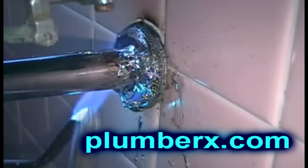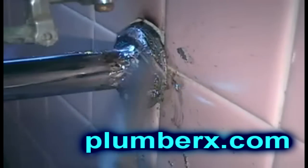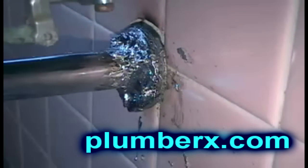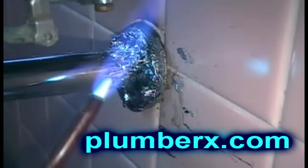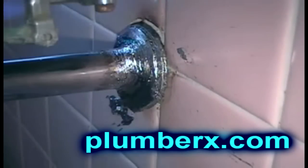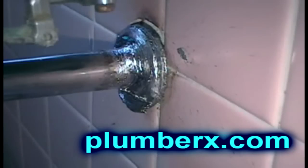You notice I'm putting the flames directly on it and then constantly pulling it away, giving it a chance to cool down so that the lead won't run everywhere. Now we're going to wipe it. Remember, we're going to wipe it into the fitting itself. Now it looks like a lot more of a smoother look.